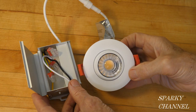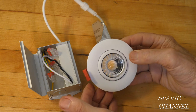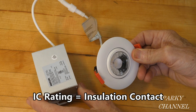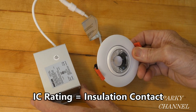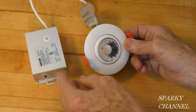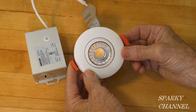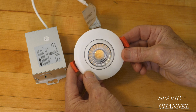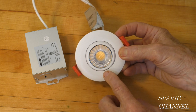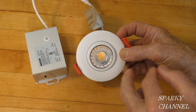The power consumption of this recessed downlight is only 7.9 watts, and it gives you the light equivalent of 50 watts of incandescent light. This unit is IC rated — insulation contact — meaning you can abut it against insulation and have the light in direct contact with insulation. This light is dimmable to less than 5% with most dimmers. I'm going to hook this up with two more of these downlights to show you how to wire three downlights with a dimmer.